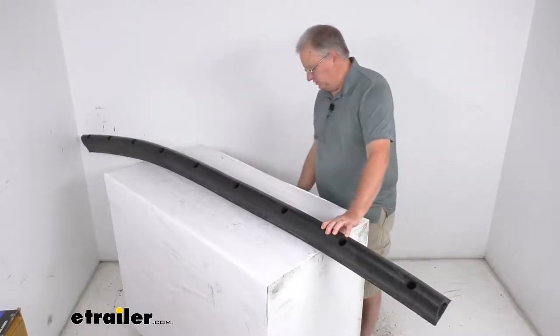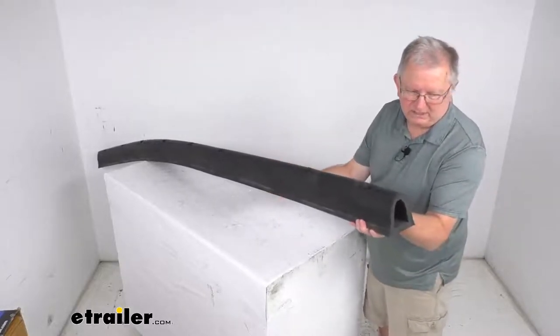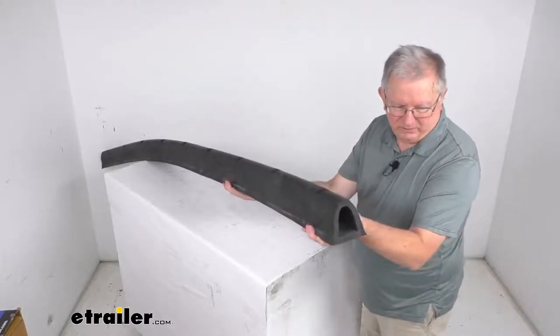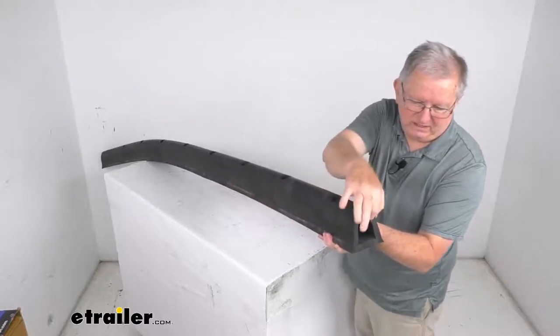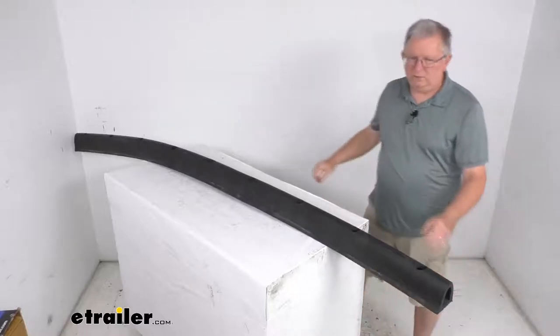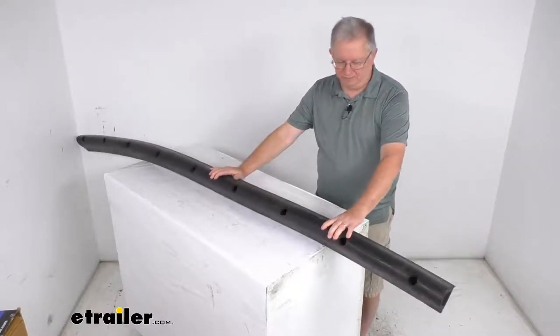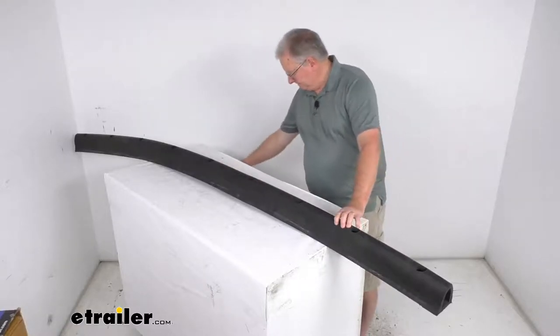I also want to lift this around to show you a cutaway view of it — that's what the cutaway view looks like. Very thick rubber. That should do it for the review on the pre-drilled 8-foot-long round rubber trailer bumper. Thank you very much.